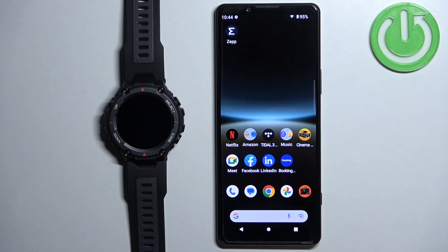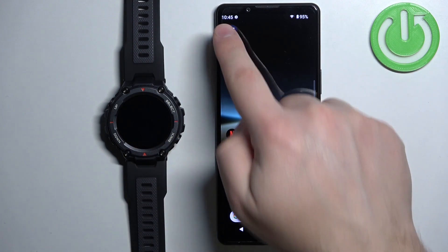The second way is to do it through a third-party application you can download from the App Store. First, I'm going to show you how to do it through the ZEP application, and then I'm going to show you how to do it through the third-party application. Let's open the ZEP application on the phone that is paired with our watch.